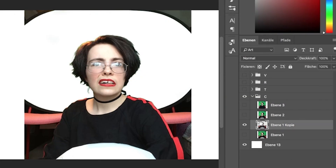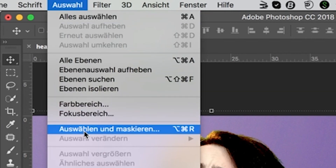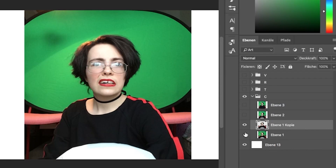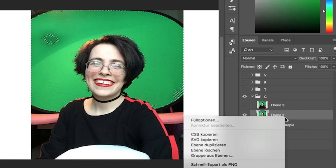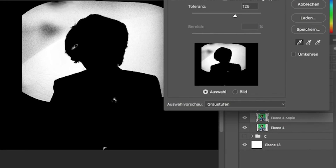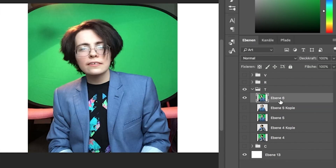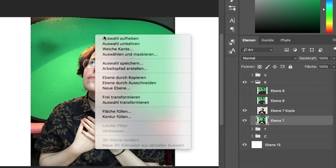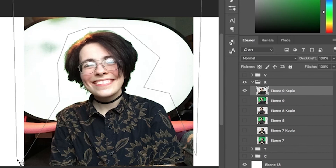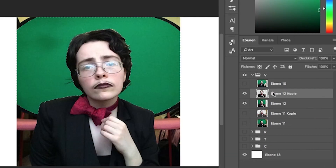The first step is to take out your coloured background. Go to Select and then Color Select. It'll bring up a little window — pick the colour you want to get rid of and mess with the slider until you're happy with the selection. Then press Delete on your keyboard to delete the contents of your selection. You might have to fiddle with it a bunch — I ended up selecting several shades of green and getting rid of them individually to get the cleanest result.